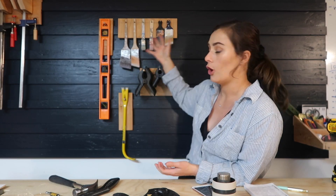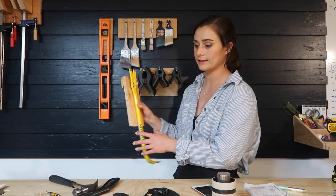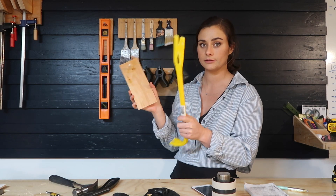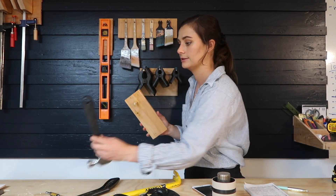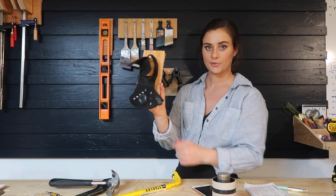Hi everyone, my name is Shannon and welcome to my channel. Today I'm gonna be showing you guys how I made all of these tool holders — French cleat tool holders — using the same technique for all of them. With this style French cleat you can literally hang anything that has a hole in it, and it's super simple to make, so let's get started.